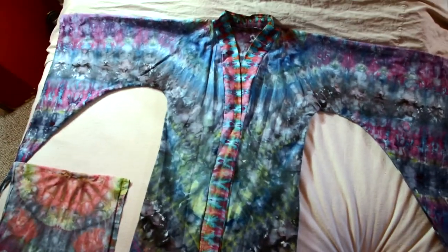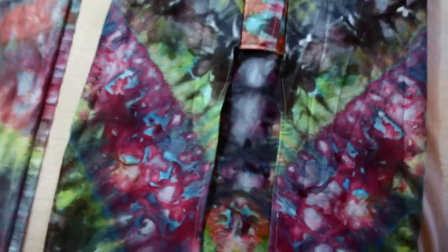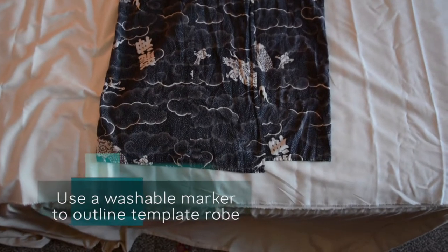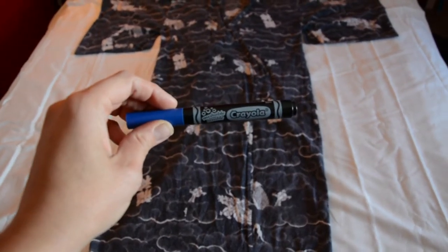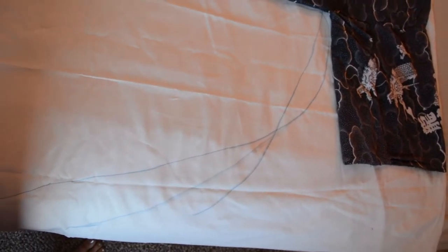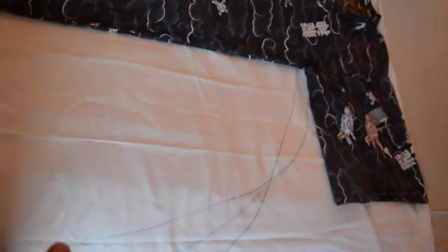This is going to be my template and I'm going to make it a little longer and make the sleeves a little wider. I'm using a washable marker to make the outline. I drew out a few ideas for the sleeve here and I think I'm going with this line here. It's going to go like this and then curve down like this. I'm going to cut this side first, flip it over, and make sure I get the exact same thing on the other side.